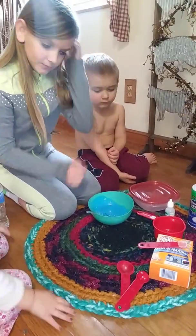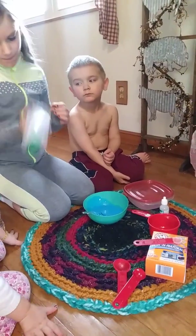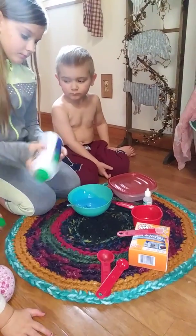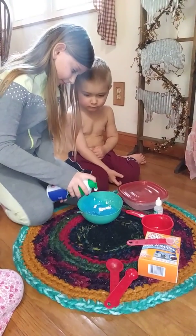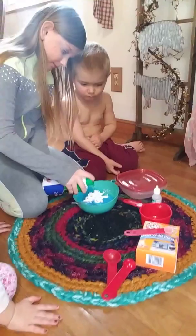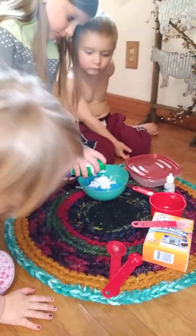Now you need to add the shaving cream. It says two to three cups, so we're just going to estimate. A cup is this real big one, so she's going to do that two to three times — it's going to be a lot, pretty much the whole bottle probably.